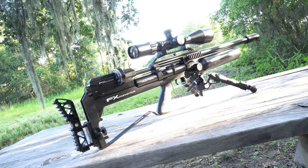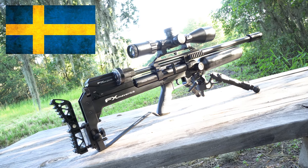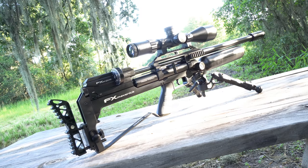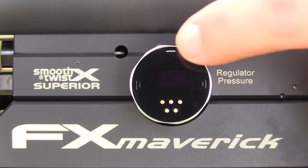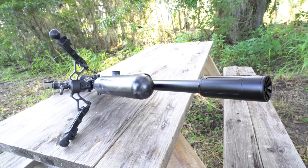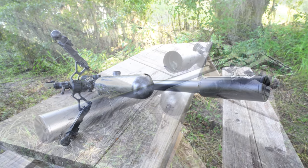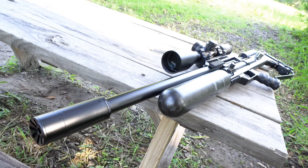The 75-foot-pound FX Maverick Sniper 25-cal bullpup comes to us from Sweden, and is the industry's first dual-regulated giant plenum PCP. What that means to you is that it's been purpose-built to efficiently and precisely release huge quantities of air, making it excel in the 60 to 100 foot-pound category — or more specifically, in the 25 and 30 calibers 30 to 65 grain window.